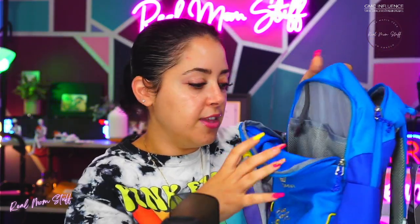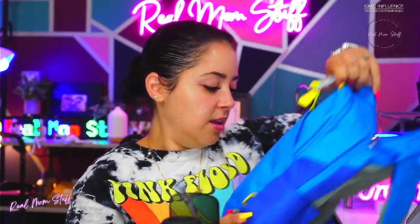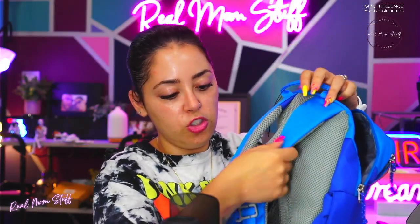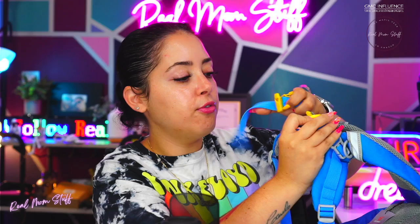Everything in here — there's a little tab to hook up keys or anything they might need to get home with. There are little side pockets on the side, and one thing I really love is that it has mesh super comfortable padding. What I thought was so cute is that right here in the front it clips across their chest so it's not sliding off their shoulders.